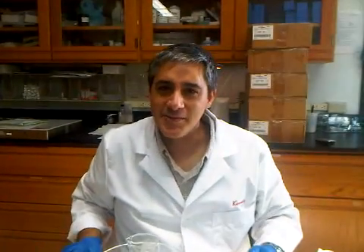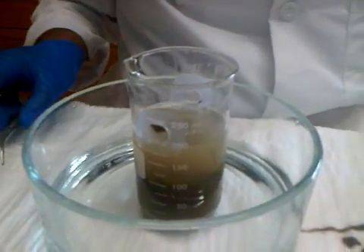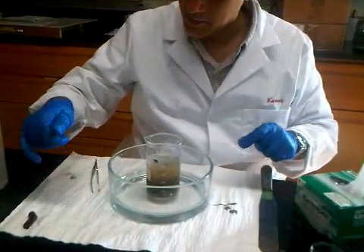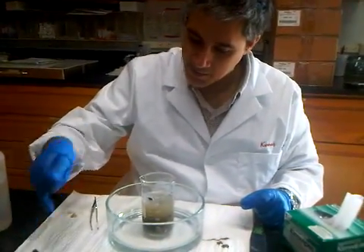Now this is an instructional video on how to retrieve the fibers from inside the sediment in the beaker. We're going to remove the mesh envelope, collect the fibers from the envelope, clean them, and place them into glass inserts that go inside the sample vials.